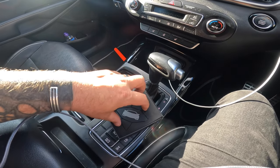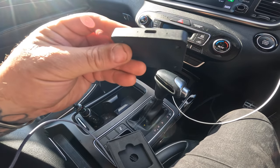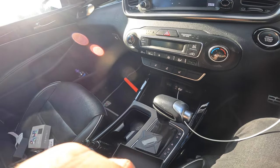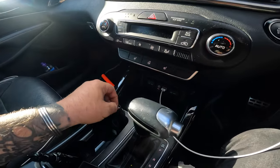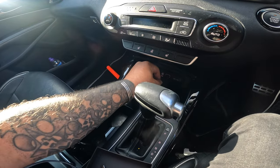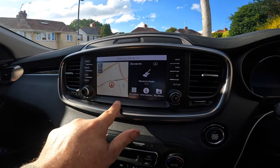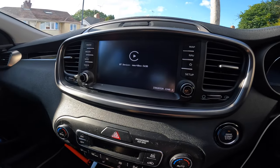So this is it - it's USB-C. You plug it in, unplug the phone, then plug that into the car. Apple CarPlay is connected - that's the device right there, the smart box.